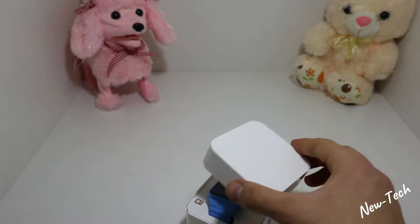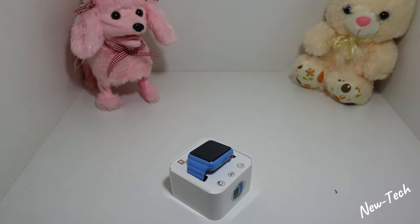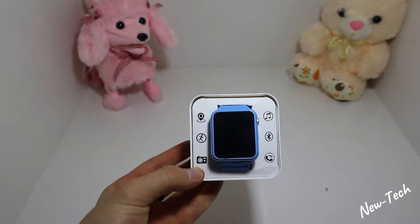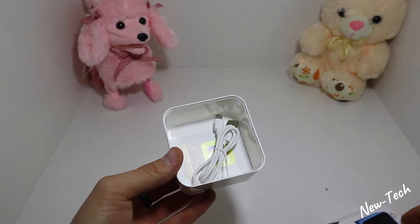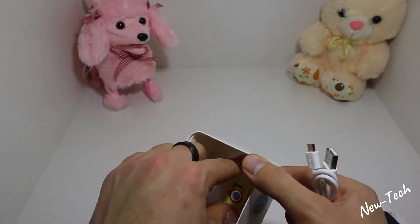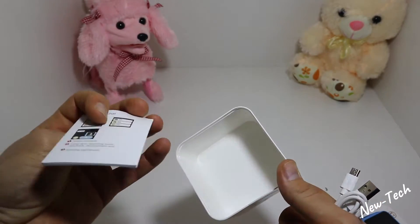The package is very simple — no magnet, nothing fancy. Just take it out and now we have a view of the smartwatch. We also have the charger in the box and the user manual or instructions as well.